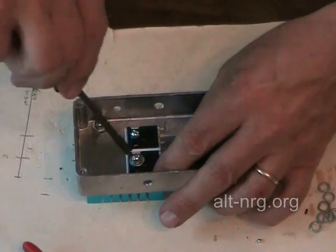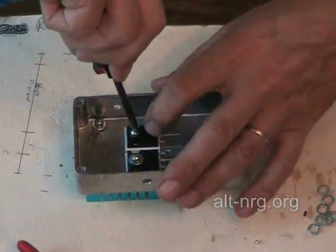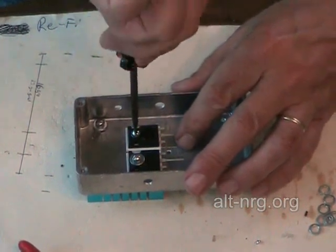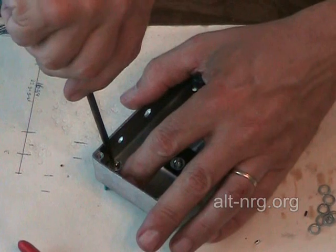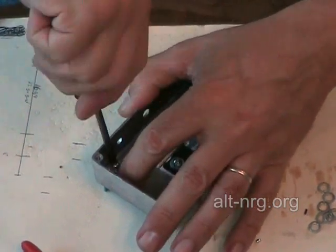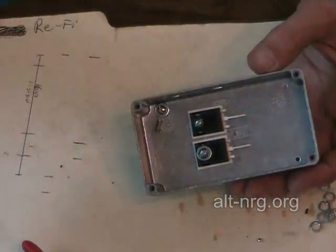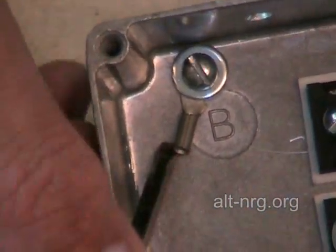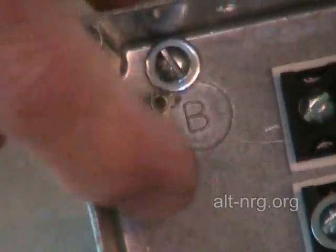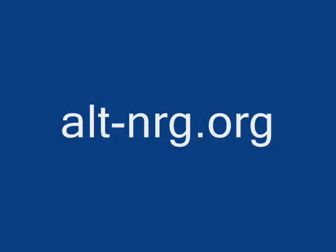Both of the transistors are now in there nice and straight. I'm going to finish tightening them down very snug. Now I'm also going to tighten the ring terminal on the corner, making sure that it doesn't continue to drift around as I tighten it. The only thing left here is to take that ring terminal end and bend it upward — literally straight up, just like that.